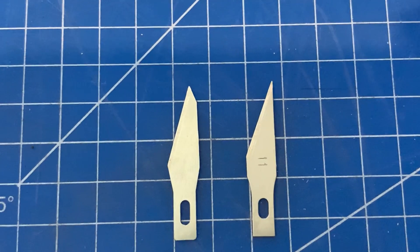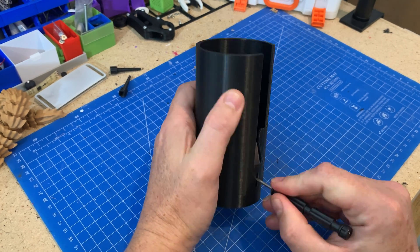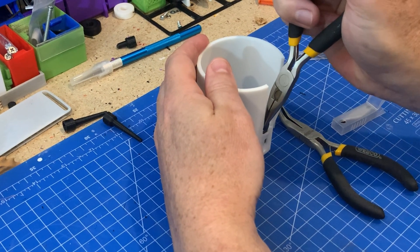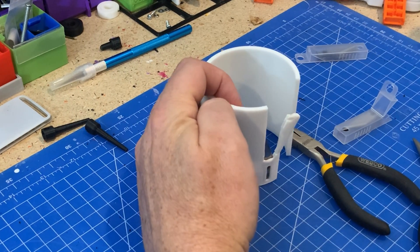As always, links in the description below to everything I've used. The blade slot is quite tight and I ended up heating the blade to get it in. The walls are pretty thin so you need to be careful if you try the same thing — you can easily melt and go straight through the walls. The good thing about doing it this way though is it gives it a really tight fit on both of the prints I did.